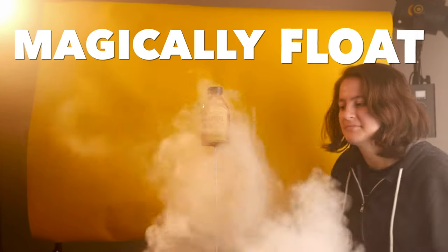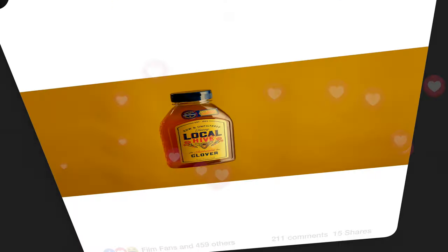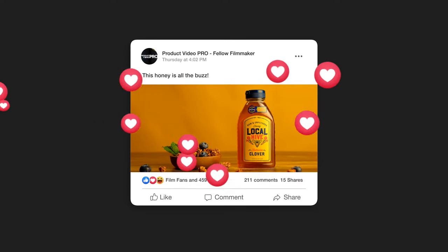If you've wondered how to magically float products, this is how I do it. By floating products in midair, you add dynamic interest to your shot and elevate your work as a whole, getting it noticed by other people.